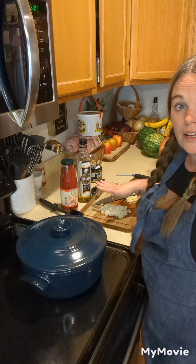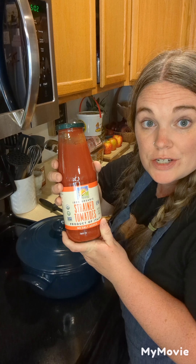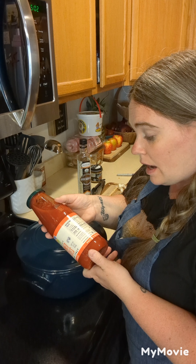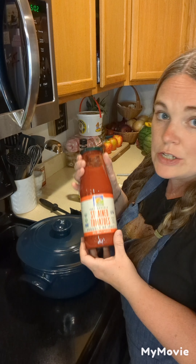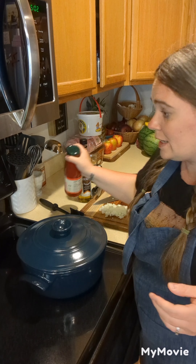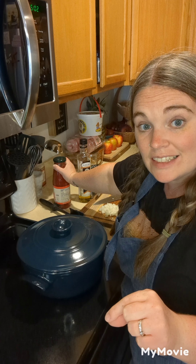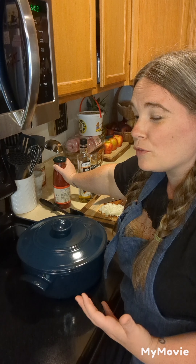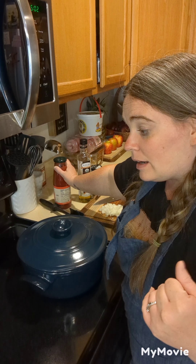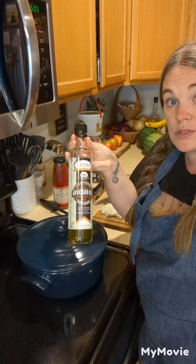I chopped up my onion and garlic, and I pulled out some strained tomatoes. These I get from Azure Standard — I absolutely love them. They make the best spaghetti sauce; the only ingredient is tomatoes, no sodium added or anything like that, so you can season it to your family's liking. If you aren't familiar with Azure Standard, it is an online ordering, bulk foods and healthy foods company. You can check out some of my Azure hauls for more on that. A lot of the products I order are from there — like the avocado oil I use is from there.